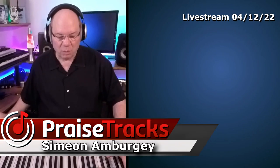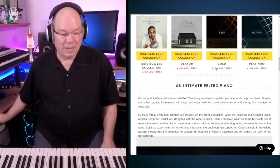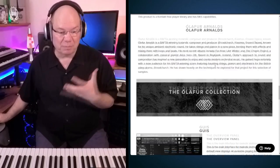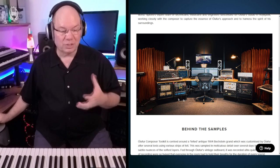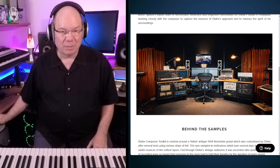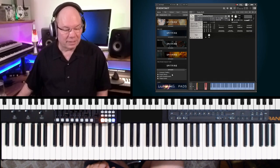Another piano I wanted to show you is Olafur Arnalds' Composer Toolkit. This has a beautiful felted grand — we always hear about felted uprights, but this is a felted grand piano. With the Composer's Toolkit you get not only the piano, but a lot of other textures and things that Olafur uses in his compositions. He loves using synthesizers and really incorporating those textures. This is a Kontakt player instrument, with warps and synths included, but let's focus on the grand piano.